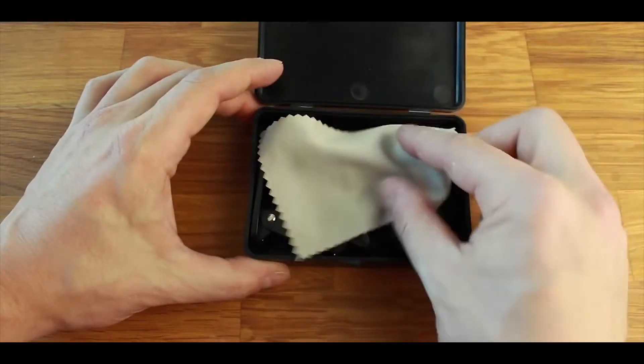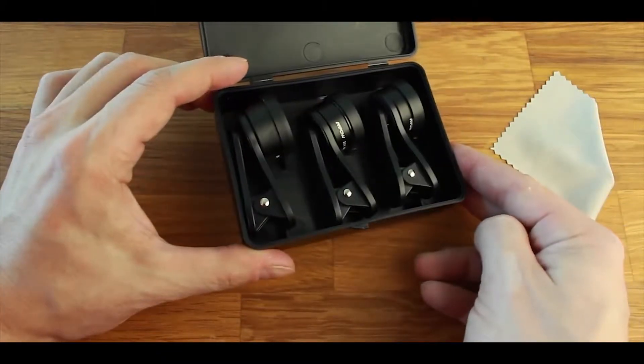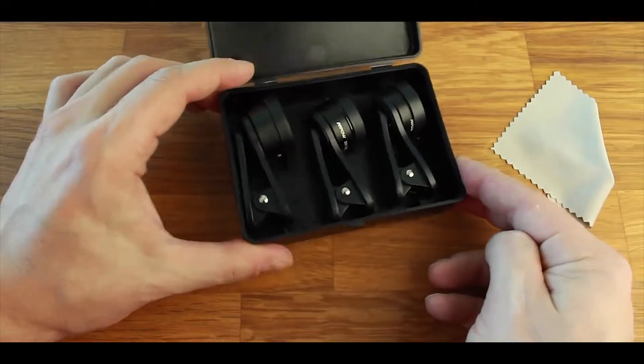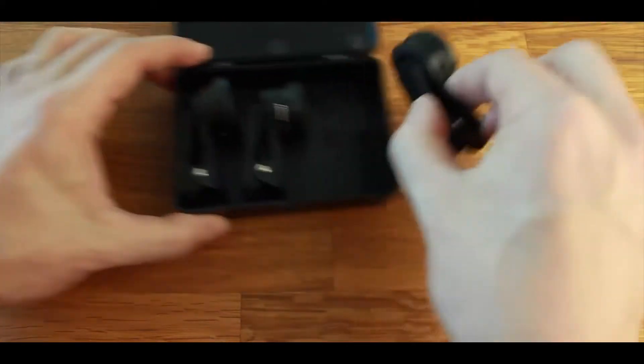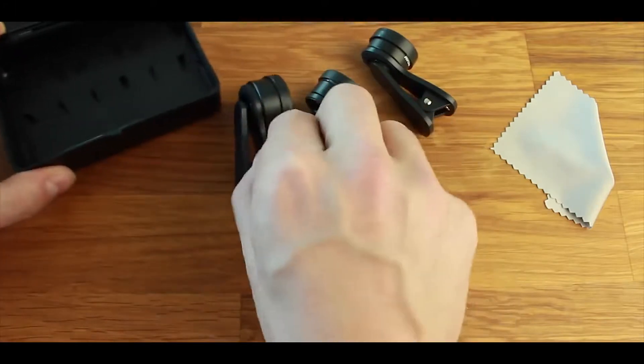Once you open them up, you're greeted with a cleaning cloth, microfiber, and then your three lenses: macro, wide-angle, and fisheye. So let's go ahead and take a look at each one of these individually and see how they perform in real-life situations.